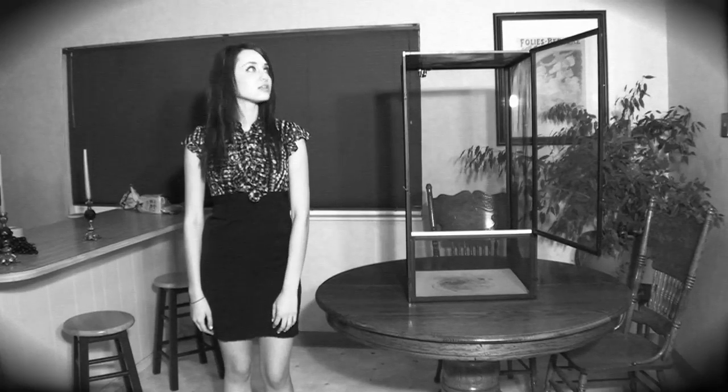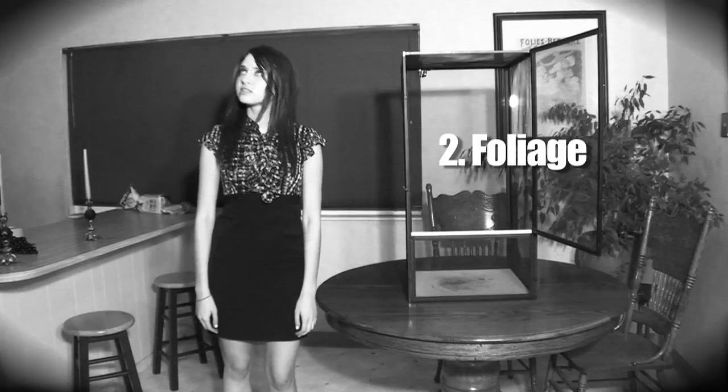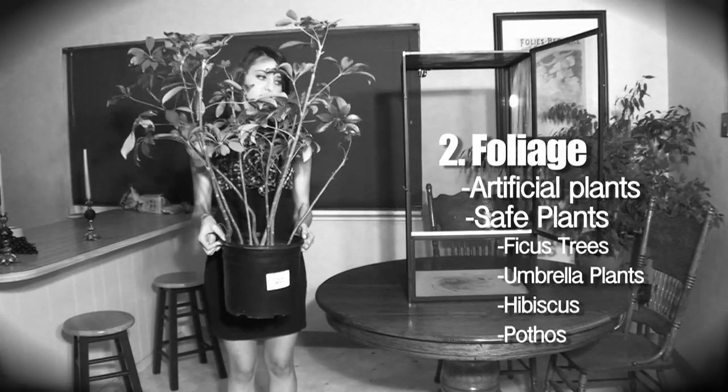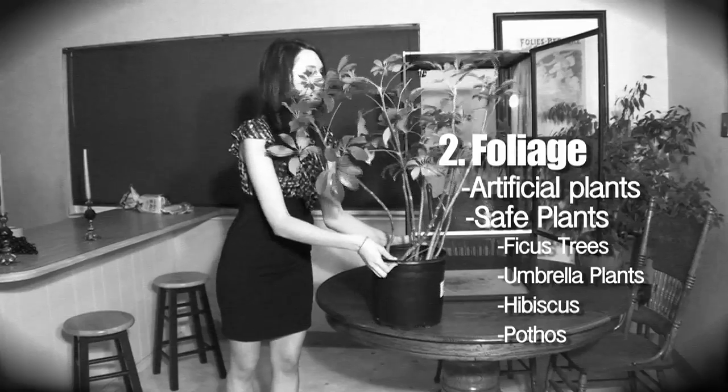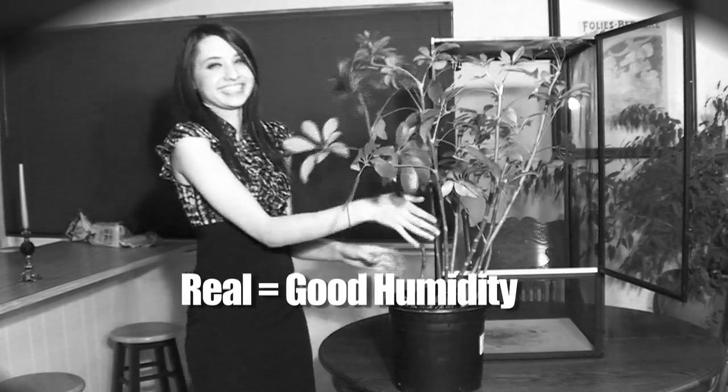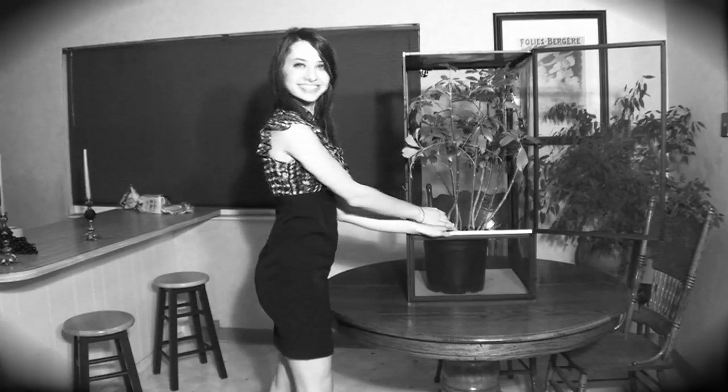So now you have a cage — what do you put in this home? There are a number of things you will need, starting with foliage. Some folks use fake plants, but we recommend using real ones. Ficus trees, umbrella plants, hibiscus, and even pothos are not only safe, but beautiful too. Real plants also work wonders for humidity levels as well. Wow! That cage is certainly coming together.